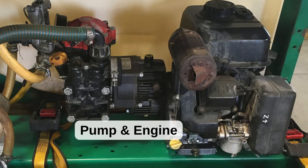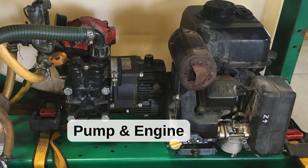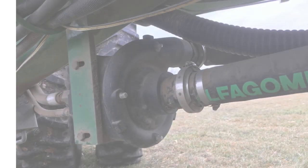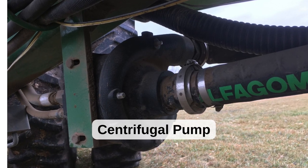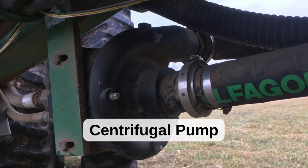The pump is one of the most important aspects of a spray rig. You can use almost any type of pump on a spray rig as long as it is suited for the type of spraying you wish to do. You can use a centrifugal pump for high volume, low pressure applications like de-icing, irrigation, and spraying with a boom.